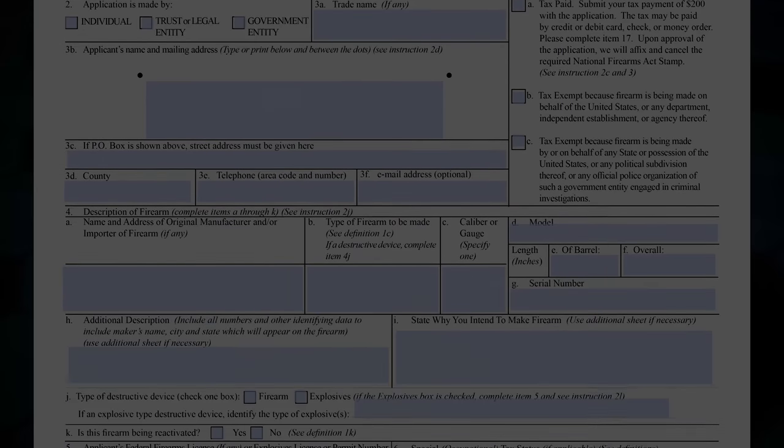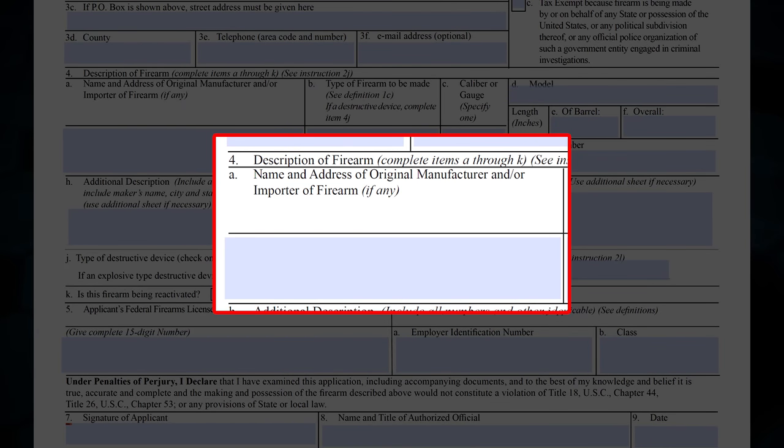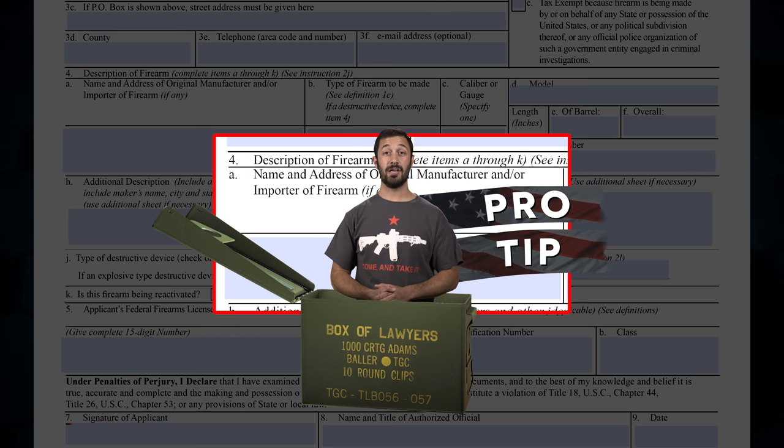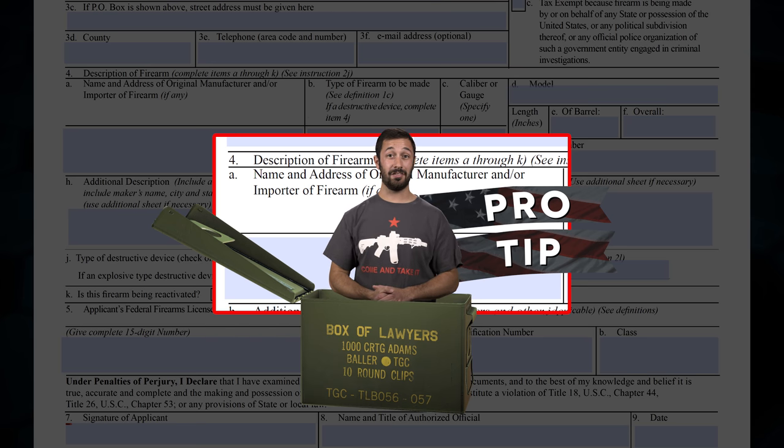At this point we're ready to move on to the firearm information. Box 4A is going to be the name and address of the manufacturer of the firearm. It's important that you copy this information directly off of the firearm itself. Pro tip: if the firearm is imported — and there are a lot of guns that you may not think are imported that actually are — you'll want to ensure that you have the manufacturer information and not the importer information.